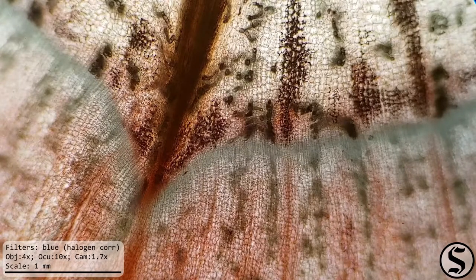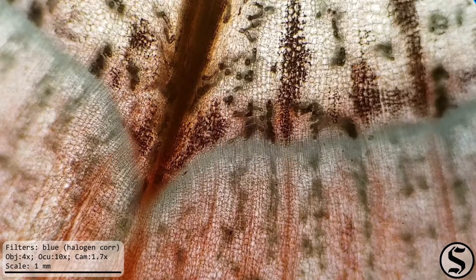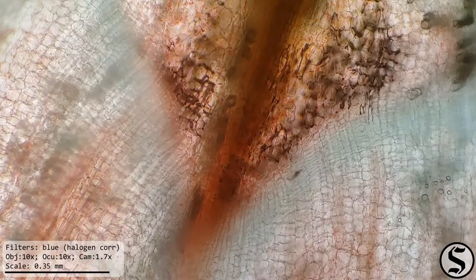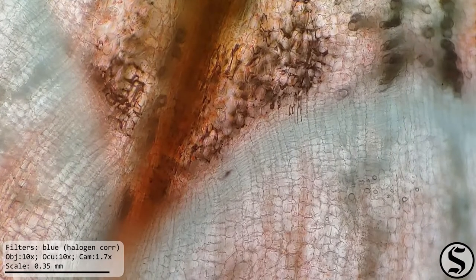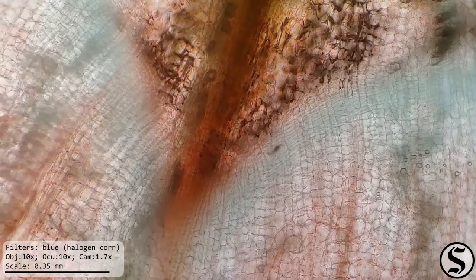Zooming back out again, we're looking at the cambium now. That's the tissue between the wood and the bark, from the Latin root meaning change. This is the part of the plant responsible for most of the growth. You can tell that it has much more dense packing of cells in here, and we can see that even better at higher magnification. So when you're looking at tree rings, that growth is happening in the cambium as it experiences seasonal changes in environment and alters its growth rate accordingly. And at an even higher power objective, we can see them even more clearly.